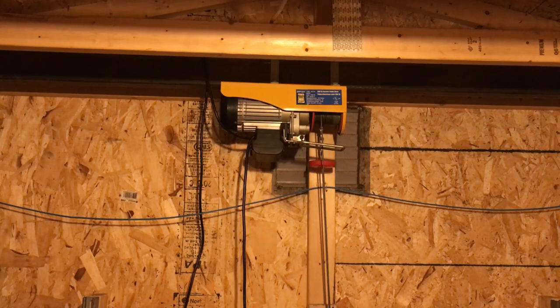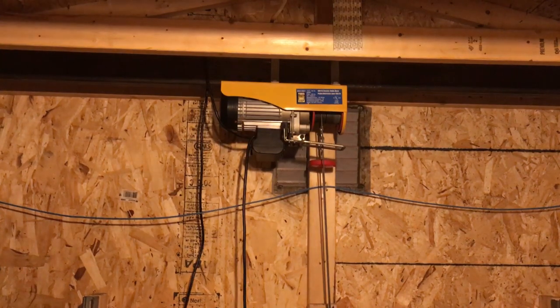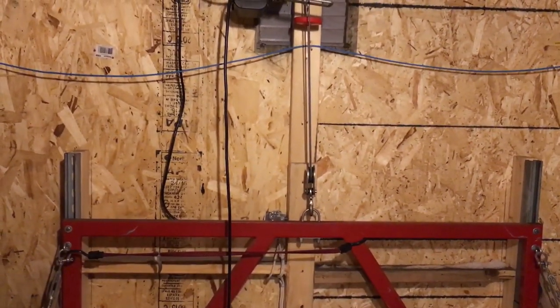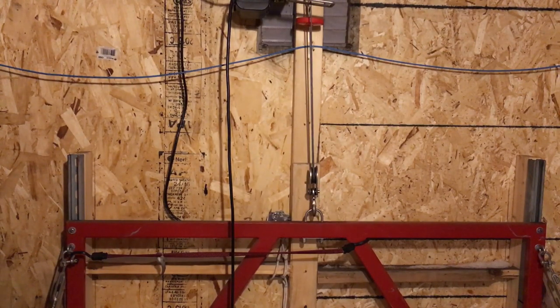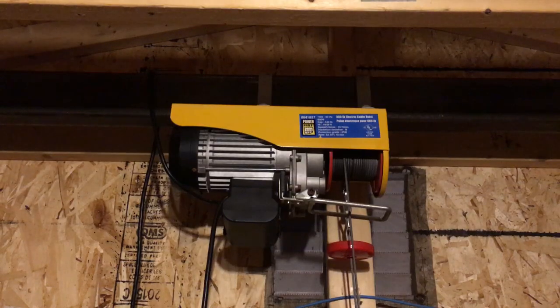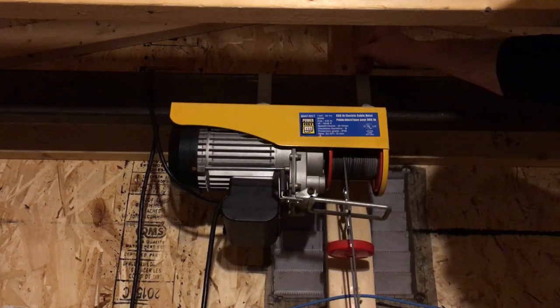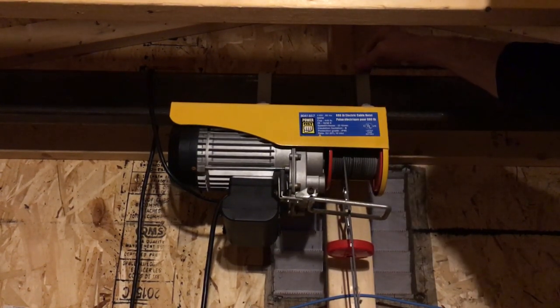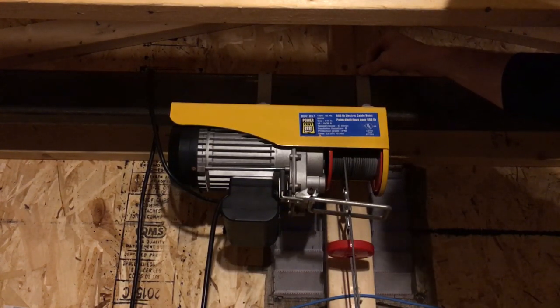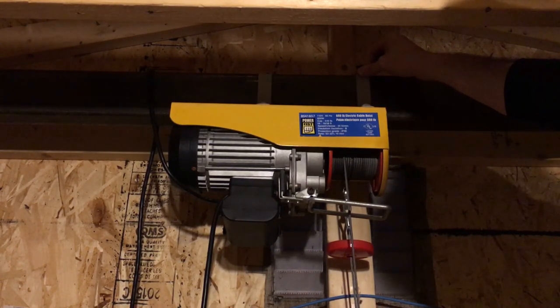Here's the actual lifting mechanism itself — it's a Power Fist 440/880 pound cable hoist. When it just goes straight down to the hook you can do 440 pounds, and when it's doubled back through the catch block and hooked back onto itself it'll lift 880. This is supported on a 4 by 2 rectangular tube stock beam that's 3/16-inch wall. Looking up the point load this can support, it's over 3,000 pounds at a 10-foot span, which is where I have it — more than good enough to support the 880-pound hoist loads.